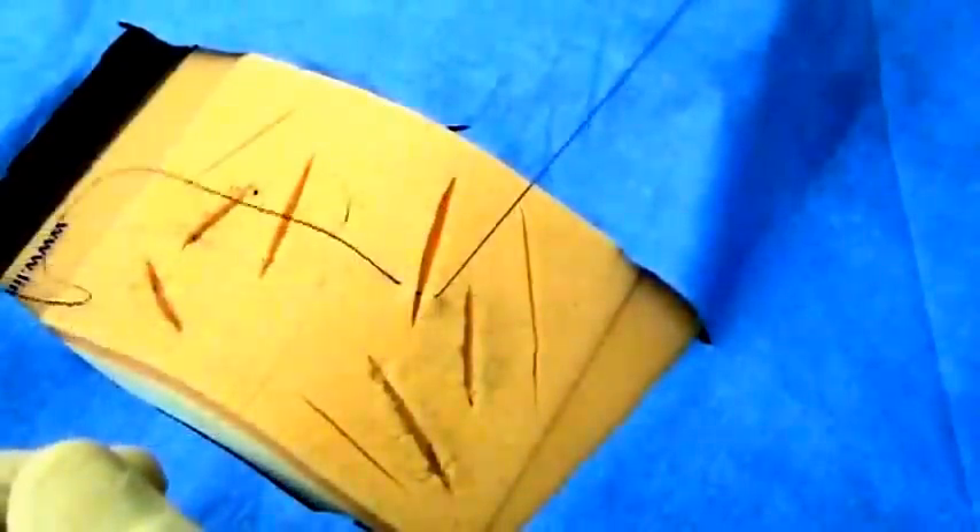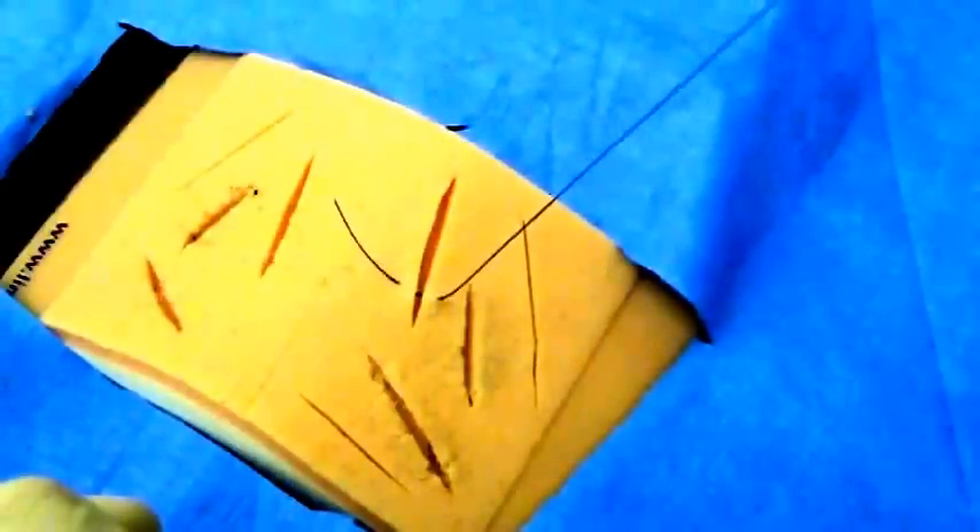You will then need to pull your suture so you have a three to four centimeter short tail at the end.